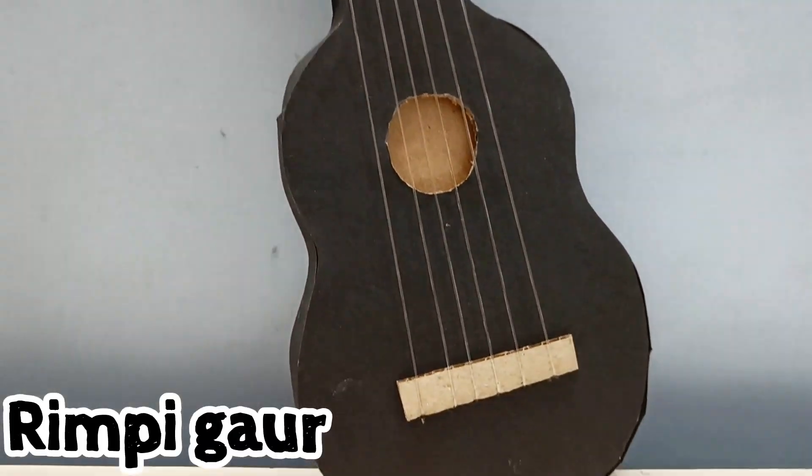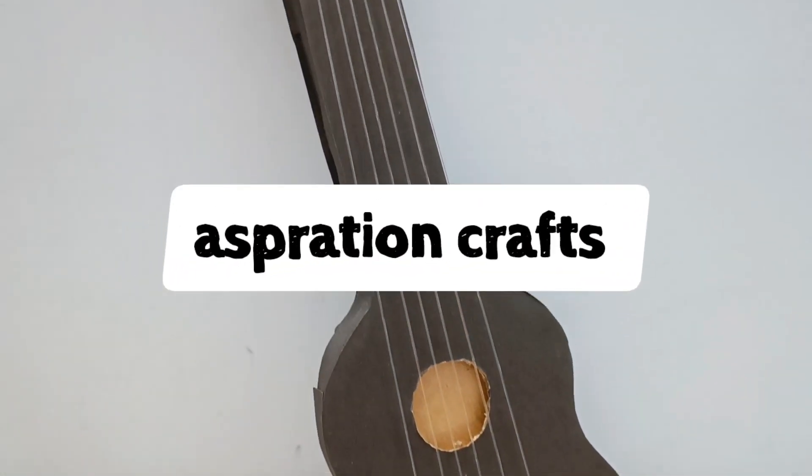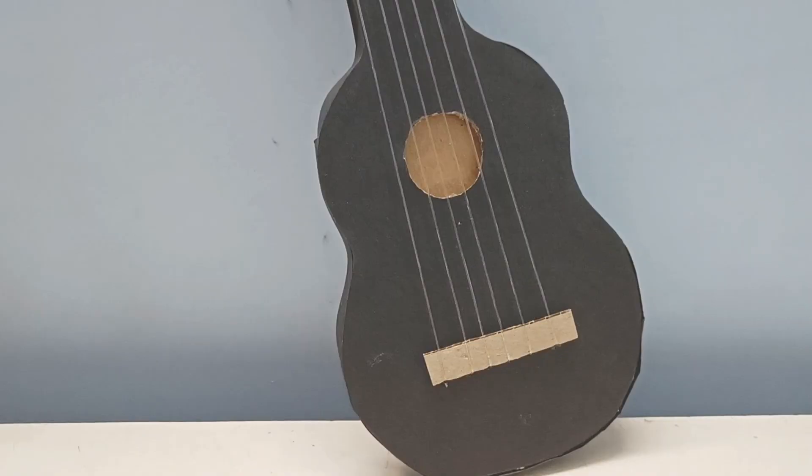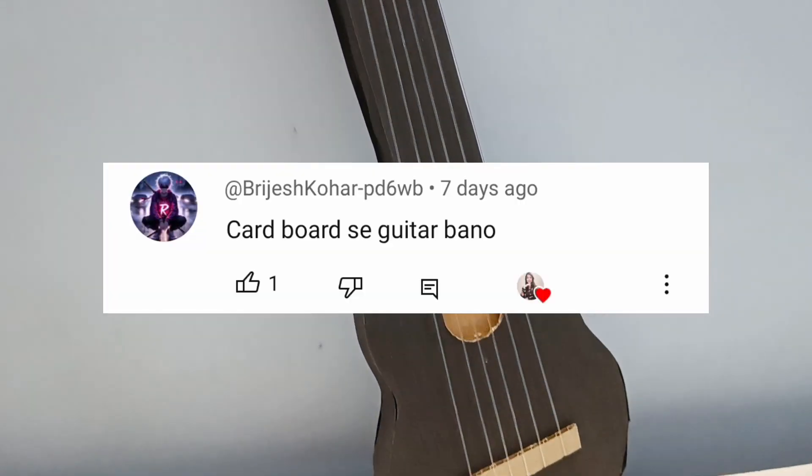Hey everyone, this is Rimpi. Welcome to Aspiration Crafts. I was thinking about the next video topic, and then I saw a subscriber's comment, so I thought, why not let's make it.